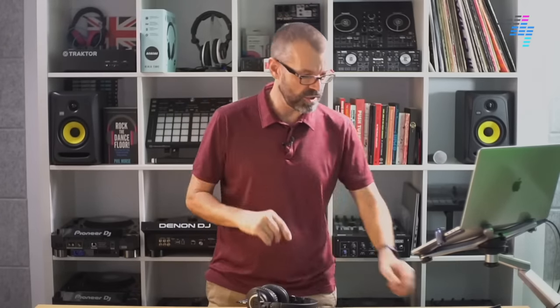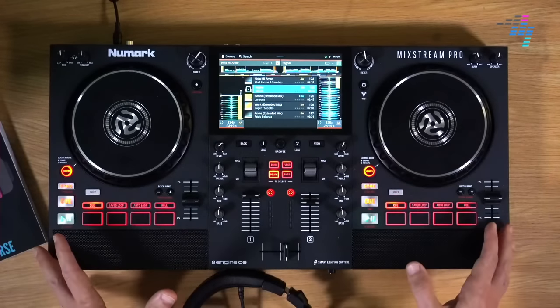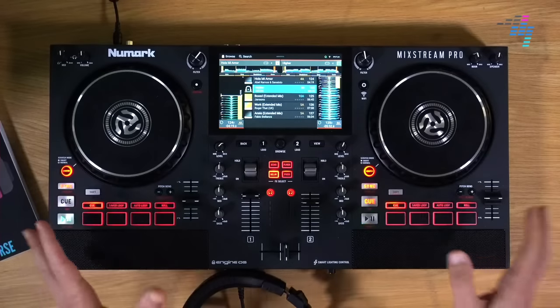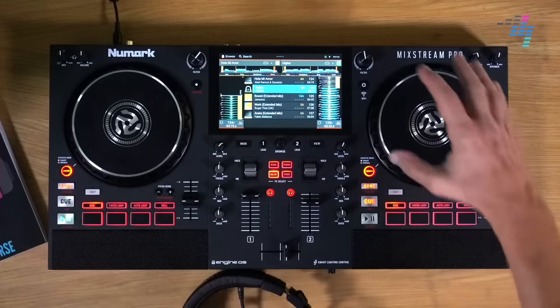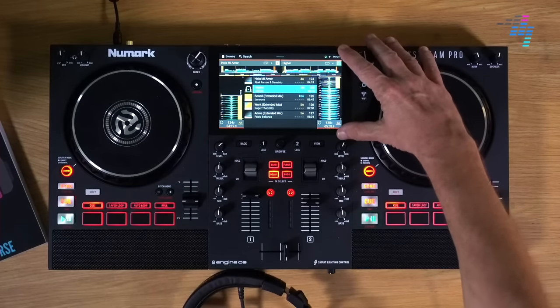I'm going to be talking you through this system very quickly and then taking all your questions on it. So what we have here is a DJ console which doesn't need a laptop at all. It's running Engine OS, which is the big news here, which until now has only been in Denon DJ's Prime gear.